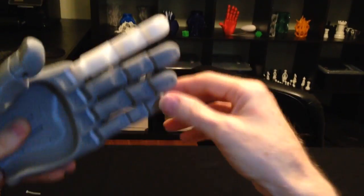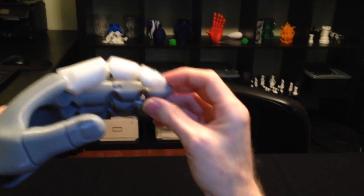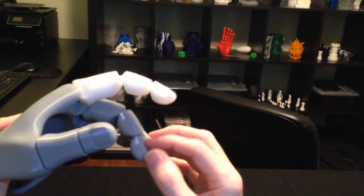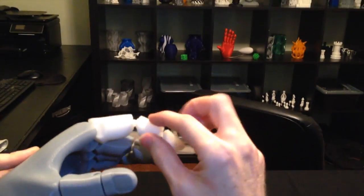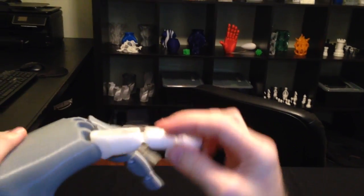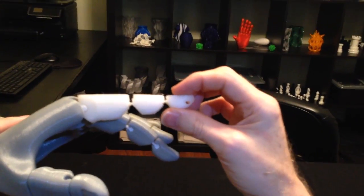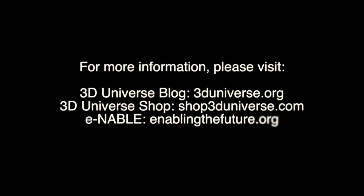As it is right now, it moves every bit as well as the other ones that are done with the NinjaFlex joints. Those actually I made with a little bit too little on the infill — I think I want to go a little more on those because they were also a little too flexible. But in your case here on the nylon, I think that could be addressed just by making those middle pieces just a little bit thicker. But this is pretty cool.